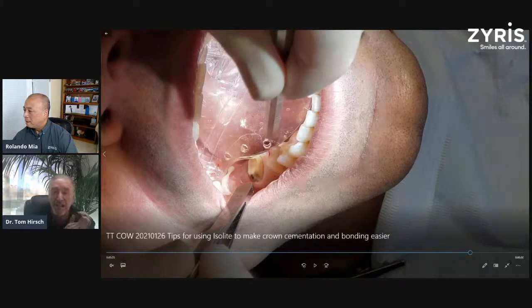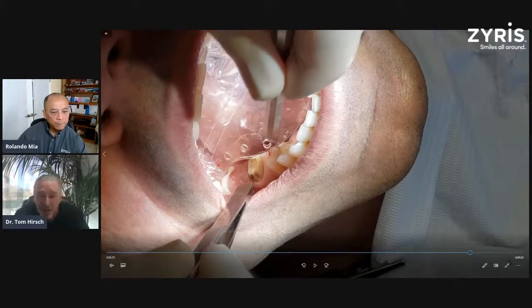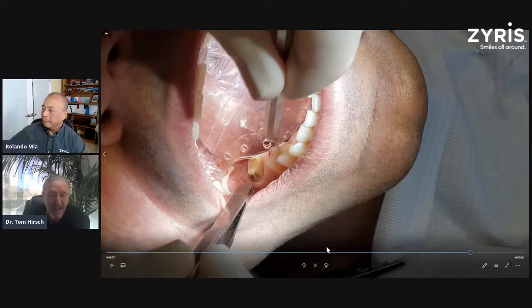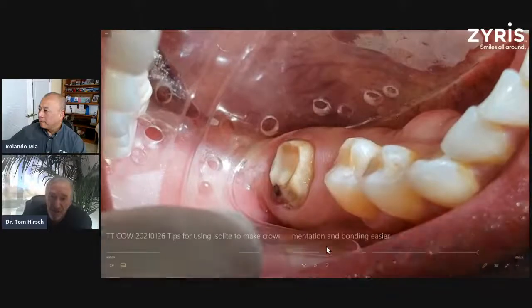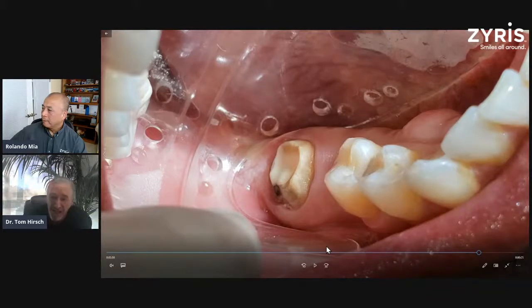I utilized the medium Isolite for the upper arch but wasn't thinking far enough ahead — you can see the medium Isolite cuts right across tooth number 31 on the lingual. So I've got a couple of ways I can address this: I can stick a cotton roll in there, which I'll show later. But what I ended up doing was taking that out and putting a medium DV Isolite in. The medium DV Isolite is fabulous for these lower second molars, right hand or left hand side.